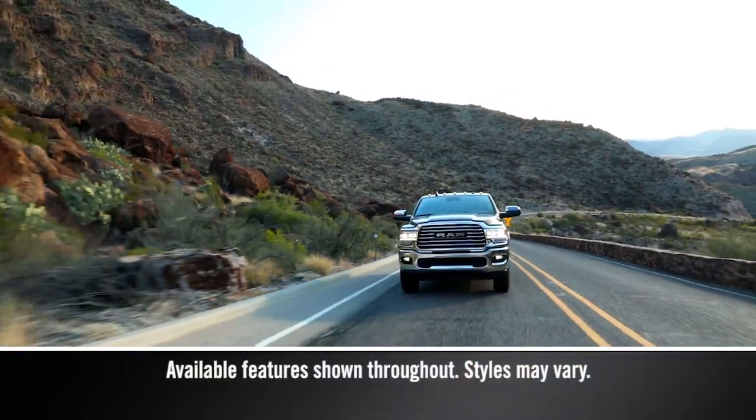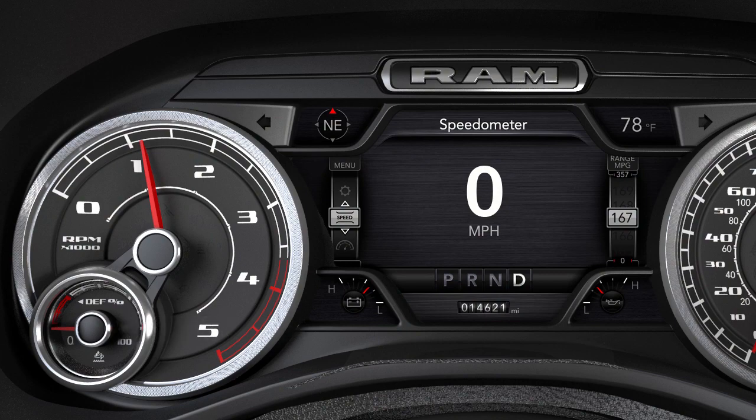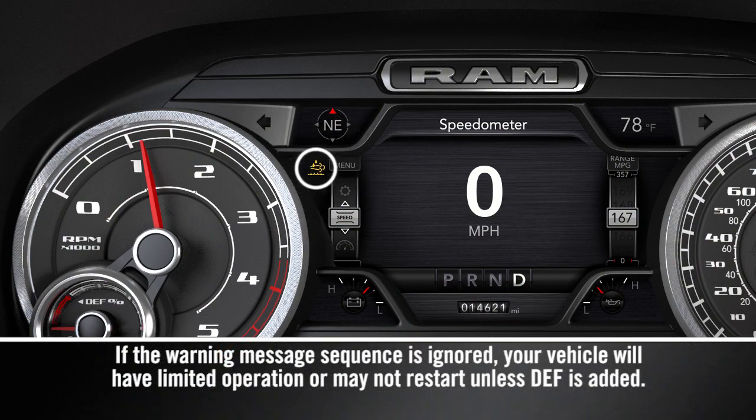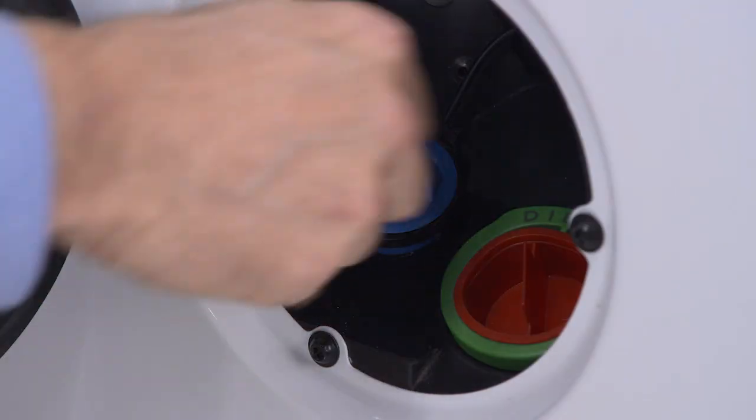Your diesel exhaust system relies on diesel exhaust fluid. A gauge displays the diesel exhaust fluid level, and a warning light will activate any time the level gets too low. You'll find the DEF fluid cap in the fuel door.